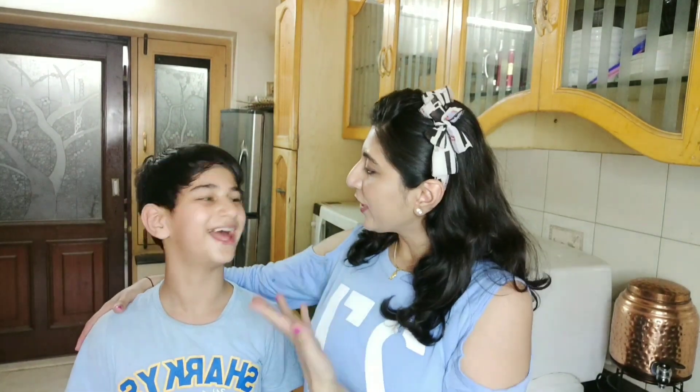Here he is — this is Arihan and he's my son! Today both of us are going to try some TikTok hacks and see whether they actually work or not. Are you ready? Yeah! Okay, let's go.